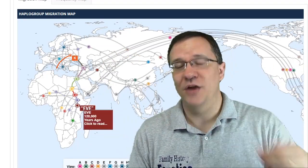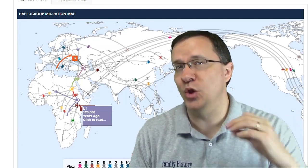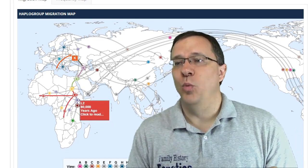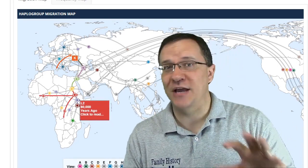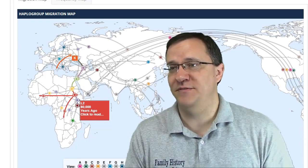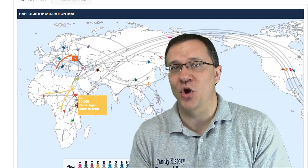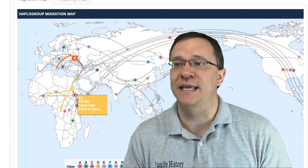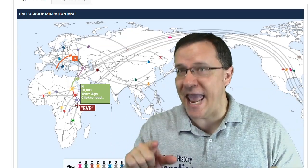About 120,000 years ago that became haplogroup L1. L1 split off into group L2, and parts of that group went to populate the rest of Africa. My line went into L3, which started to go into northern Africa, almost into Egypt, and eventually crossed the Red Sea into haplogroup N.